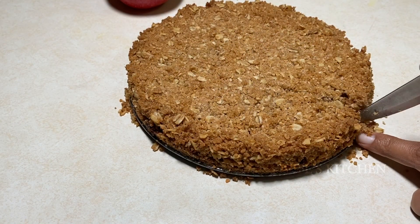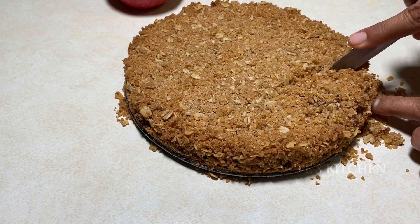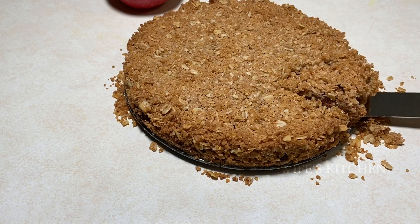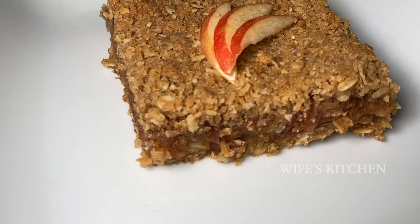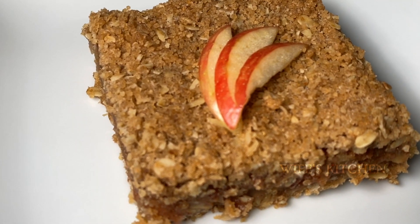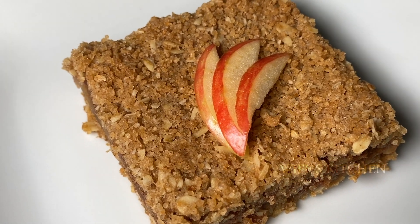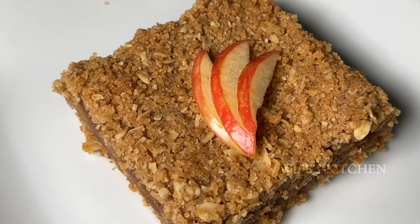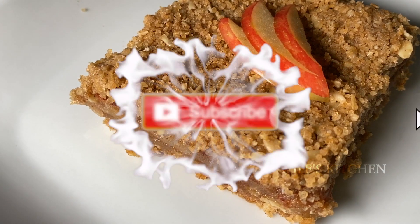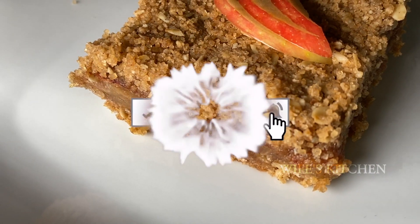Now let's cut it. Cut it down — you can see the biscuit layer, apple with cinnamon, and more biscuit layers. It's a nice and healthy snack. Let's try it!